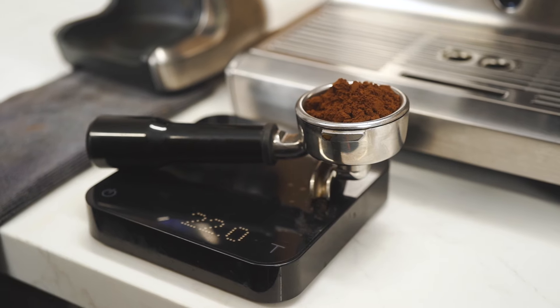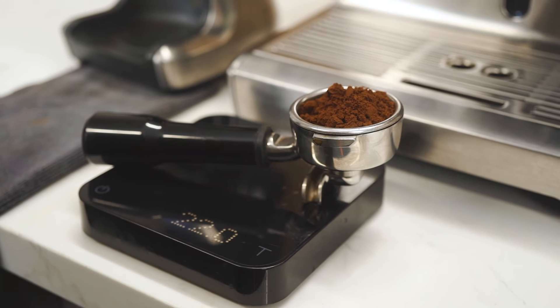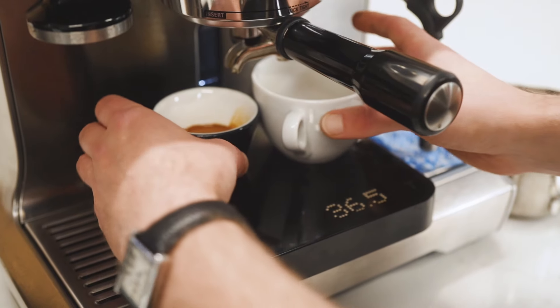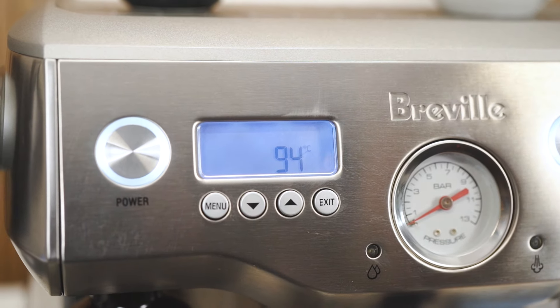I usually brew it around 22 grams in, on the shorter end of the spectrum in regards to yield, so about 35 to 37 grams out with a brew time of around 26 to 29 seconds. My machine is set to 94 degrees.